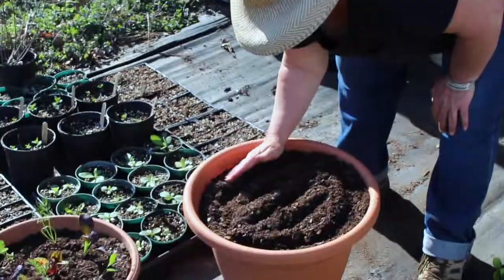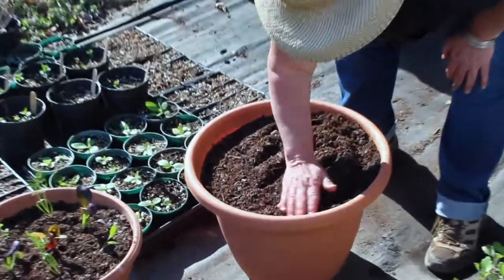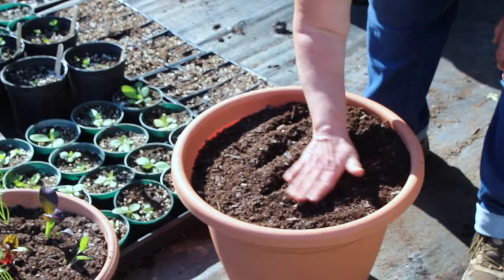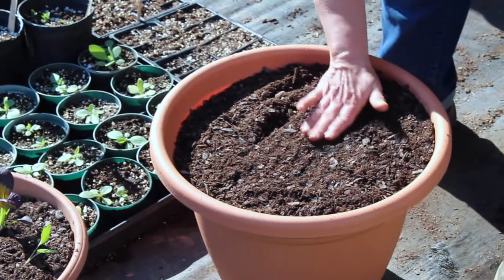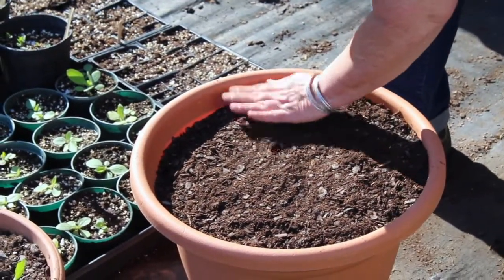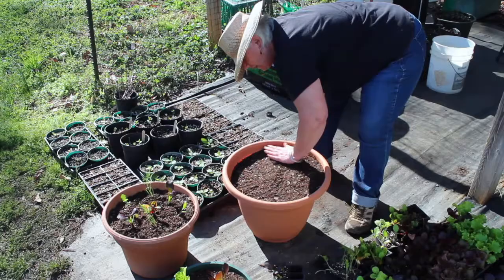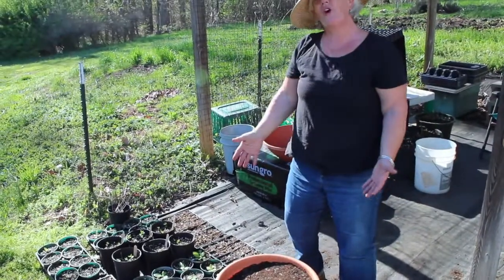Let's cover these seeds back up gently. You don't want to have any seeds exposed — you want to put a little blanket of dirt over them. Lots of seeds often need darkness to sprout, and that's another reason you have to cover your seeds. I've covered all three different varieties of seeds in here. I gently pat it down — not hard, but gently — and we're ready to go. I'll water these pots, and I've got a spring garden planted.